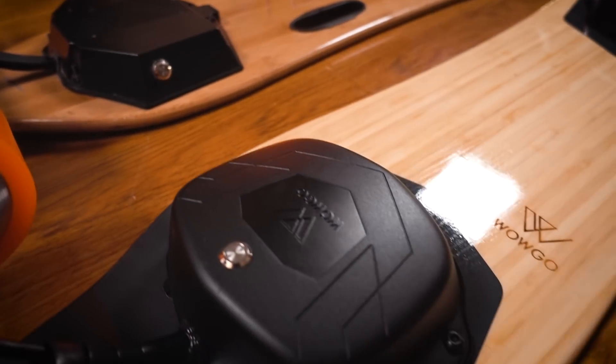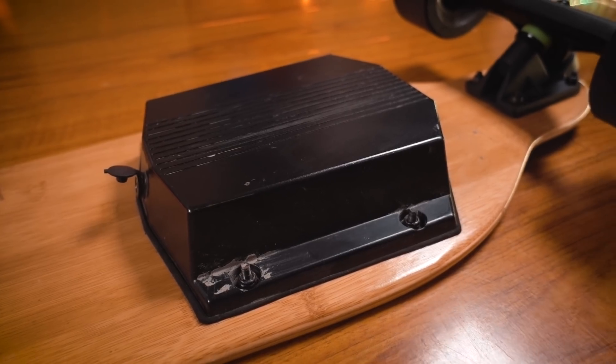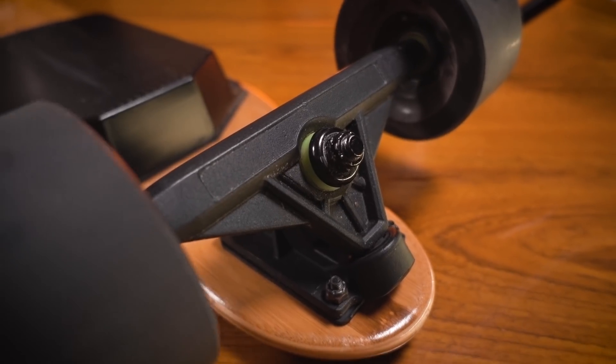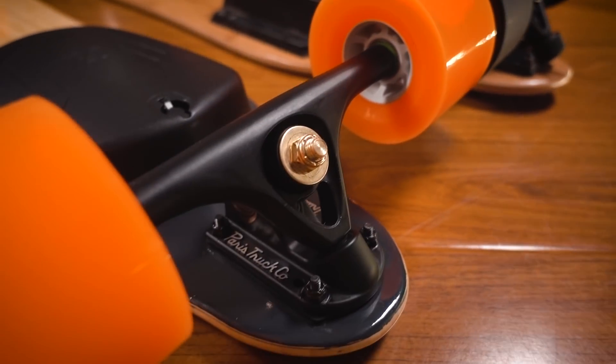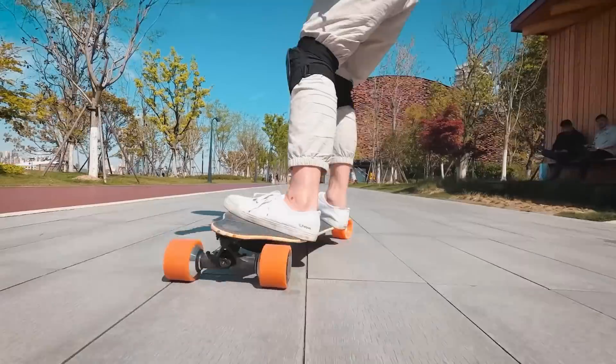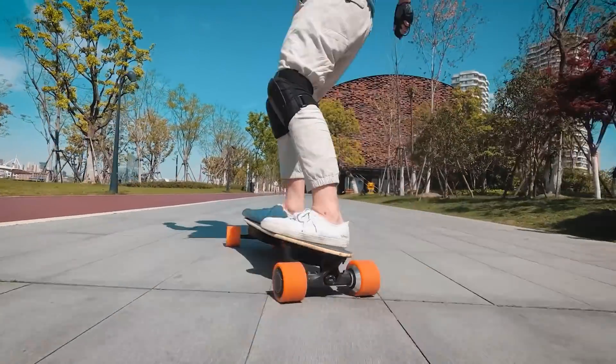Many people's expectations of electric skateboards have become much higher. They can't just have good electronics that take you from point A to point B — they need to be good longboards. Well, I'm glad to say that the WOWGO 3 is actually a unique product and it doesn't suck. I don't consider it an innovative product, but it doesn't need to be. It gives a lot of people exactly what they're looking for.